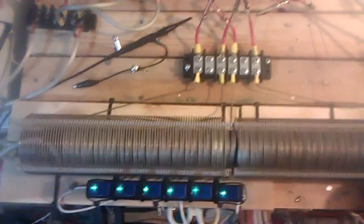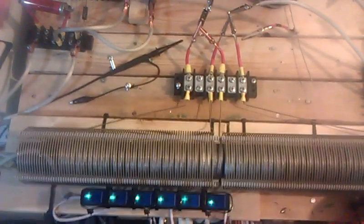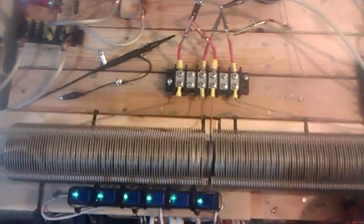Hello again everyone, we're back. Just wanted to show you something interesting I've been noticing. I've made a couple switches — I've wound the primary to be a caduceus winding.